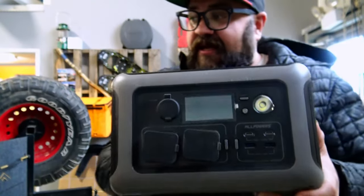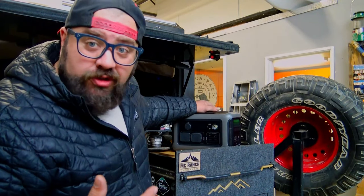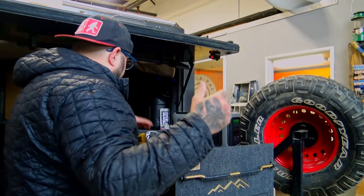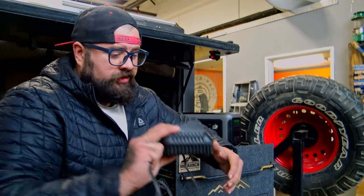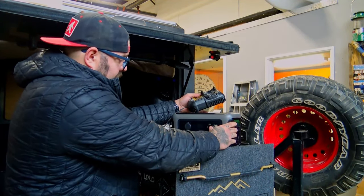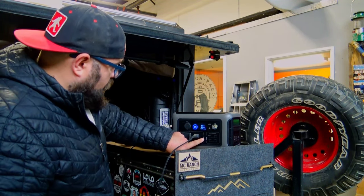I have been using this thing nearly every day for the past month and a half, and I've got to say for best bang for your buck it's doing really well. I haven't actually tested this unit to run power tools yet, so let's try that right now, live. A lot of us are using cordless power tools now, but we're still carrying around chargers. If you're on a job site or building an off-grid cabin, something like this would be super helpful. Let's plug in a 12 volt DeWalt battery charger and see if we can charge it.